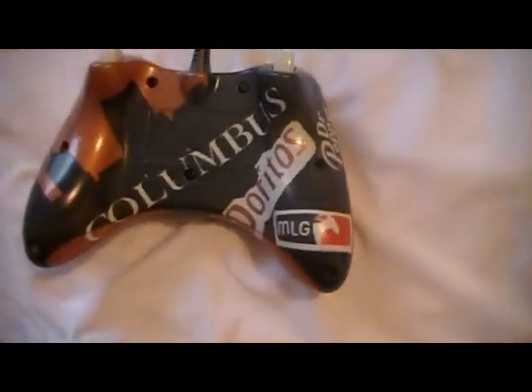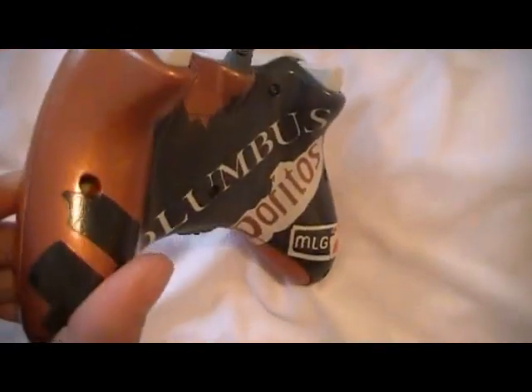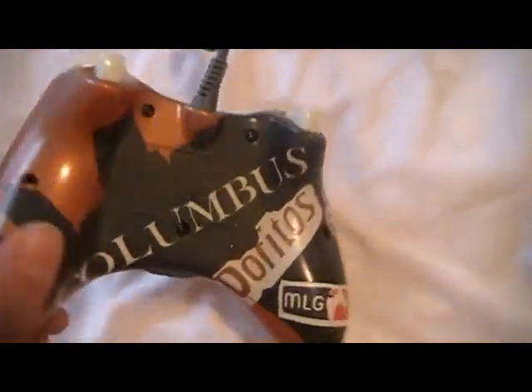MLG logo, Dr. Pepper logo. I used the orange metallic and a black metallic.